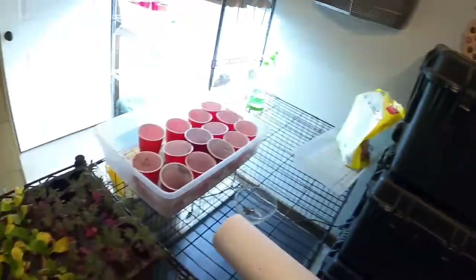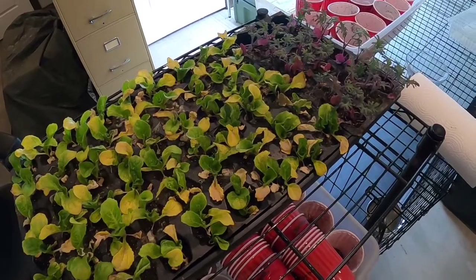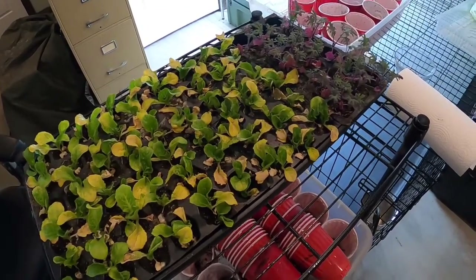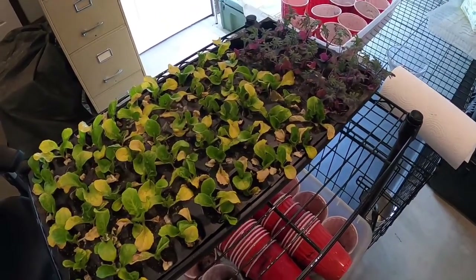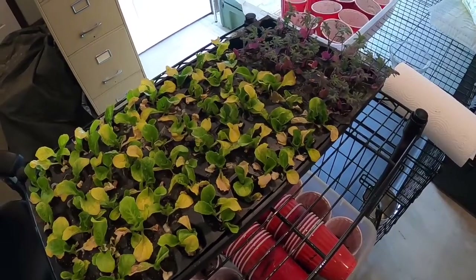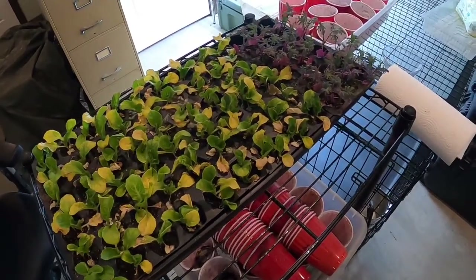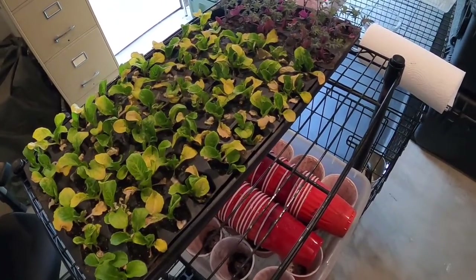We've got some red kale and napa cabbage — that's really all that's going into red solo cups today. I also had a flat of a bunch of different types of onions and shallots, and I just took those outside because I don't plan on putting those into cups. It would take up a lot of room, so I'm saving resources. Those are ultimately going into buckets, and little onions are pretty tough, so they're outside hardening off for the next few days.